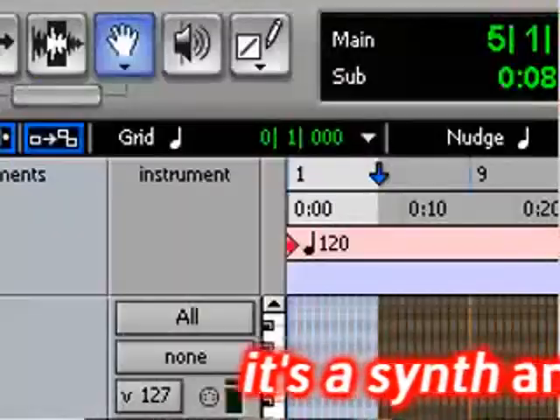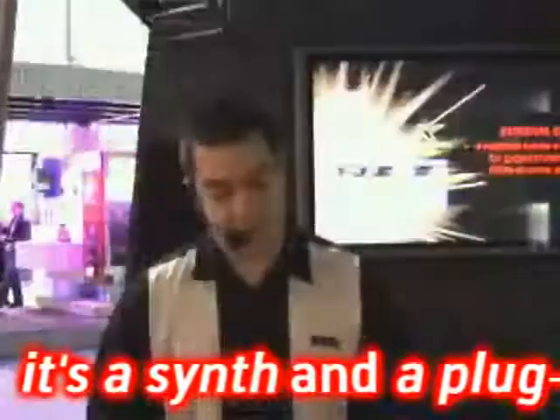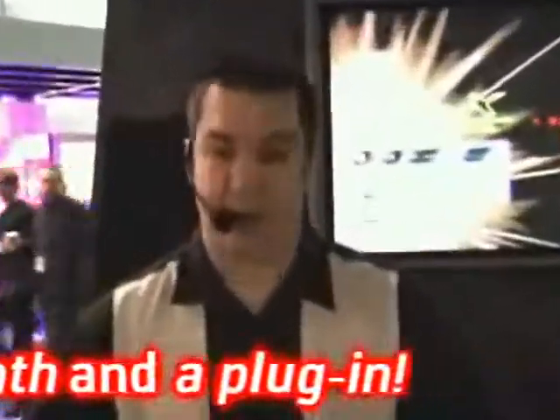In addition to being able to edit sounds, you've also got the capability to run that editor librarian as a plug-in. It supports RTAS, VST, and audio units. So no matter what sequencer you've got — Pro Tools, Logic, Cubase, Cakewalk — it doesn't matter. The X50 is all ready to cooperate with it.